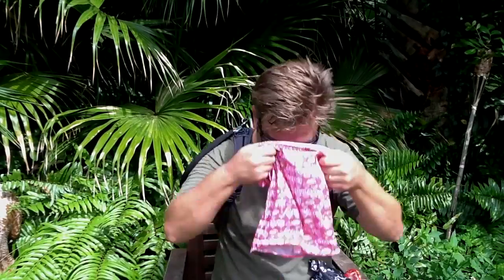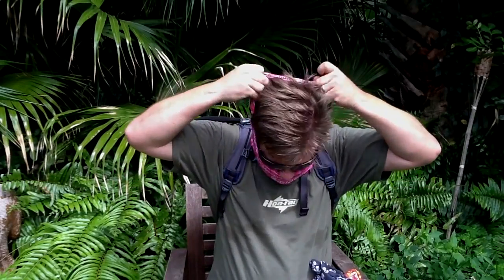Balaclava. Pull down the inside, pull up the top. Put that on with a hat. Sun protection.